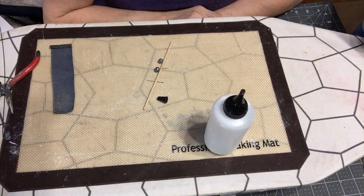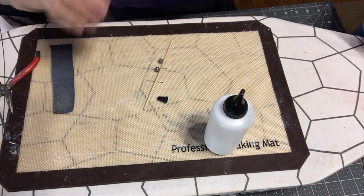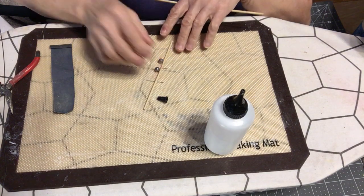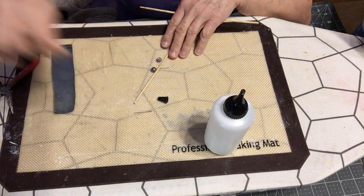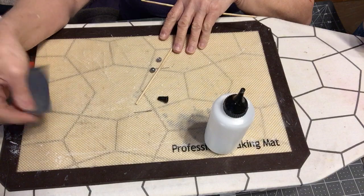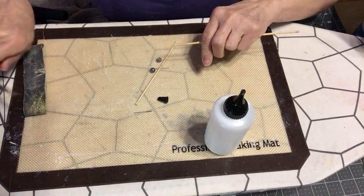Good morning everyone and welcome to my channel, this is Charity. Today we're going to show you how to make a mini curtain rod. For this project you need a skewer, a couple of beads, some little pins, fine sandpaper, glue, and pliers maybe just to push it down.